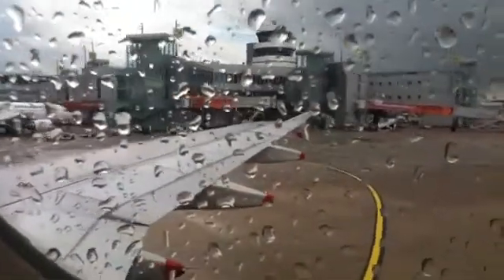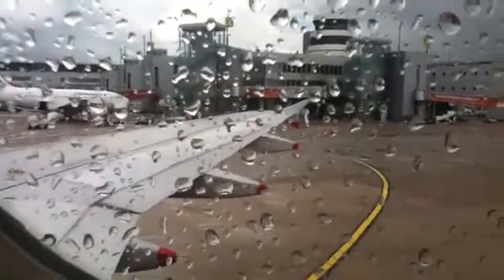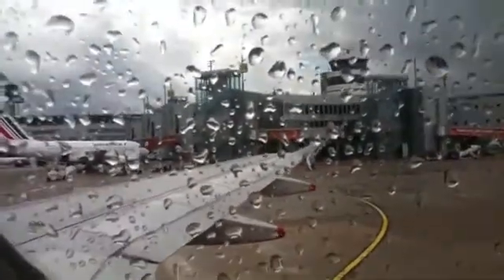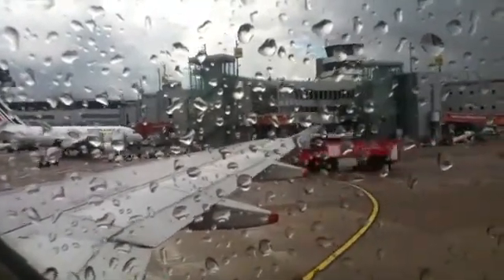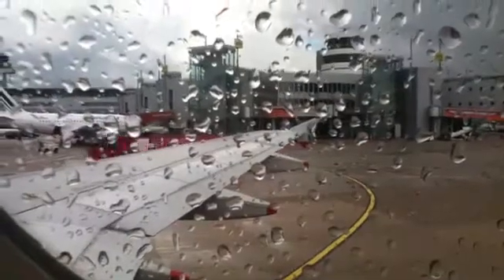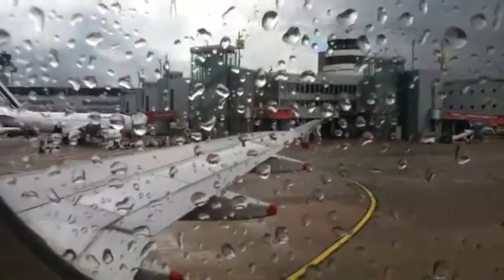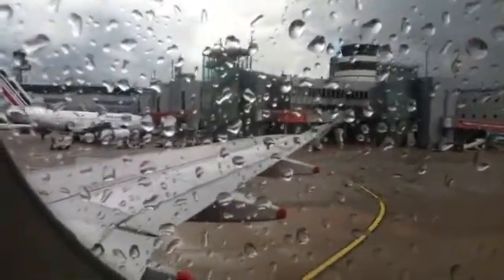If the aircraft has landed on water, you should leave by the overwing exits. Other exits may be opened if above the water line, and the slides detached for use as flotation devices. As you leave the aircraft, inflate your life jacket by pulling the red tag. If necessary, blow into the mouthpiece to top up the air. The life jacket is fitted with a light and a whistle.